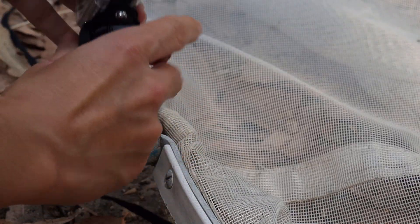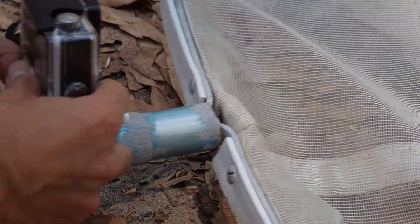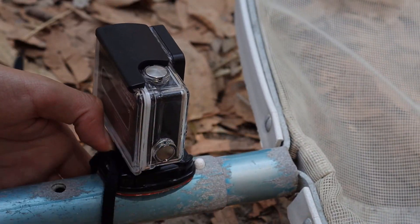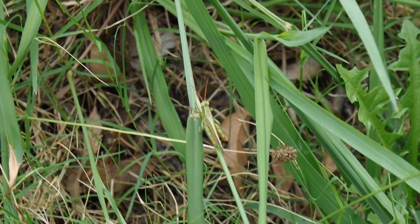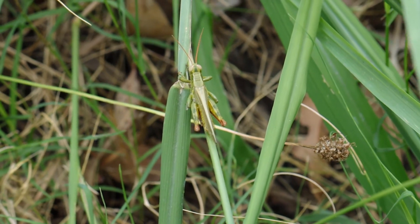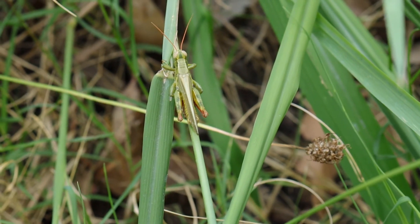I'm probably gonna tie the GoPro off camera because this could take a while. So I just finished tying the GoPro on the net and I noticed something jumping — look what we have here guys. Our first creature of the day and it's a grasshopper!